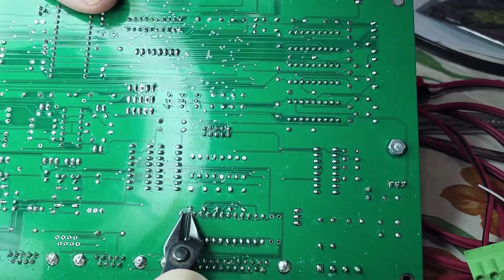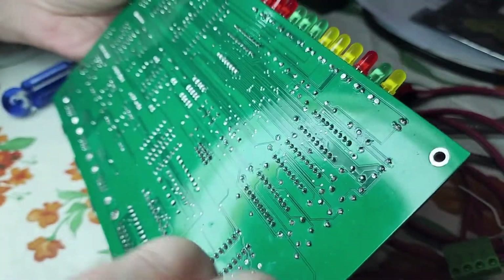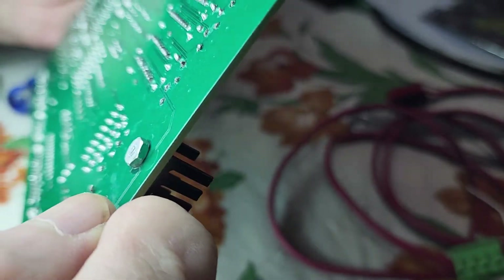After looking over the board, this seemed to be the only one. So we're going to wrap that up, get a little flux off of there, and we're ready to do some voltage checks.